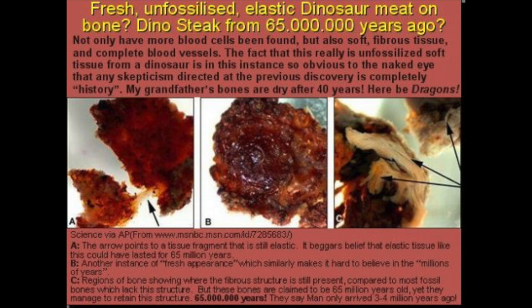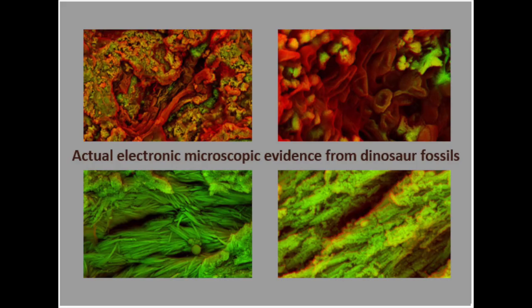Finding the soft tissue opened the door to a new world of possibilities. She now set out to do something that no one had ever done before: to try and find proteins, the building blocks of life. She started with a T-rex bone cell. Mary took a classic tool of modern biology used to identify proteins in chicken bones and applied the same test to the T-rex soft tissue. If there were no proteins in the cell, the slide on the right would remain black. Anything green would be a sign of life. The green glow made paleontological history.